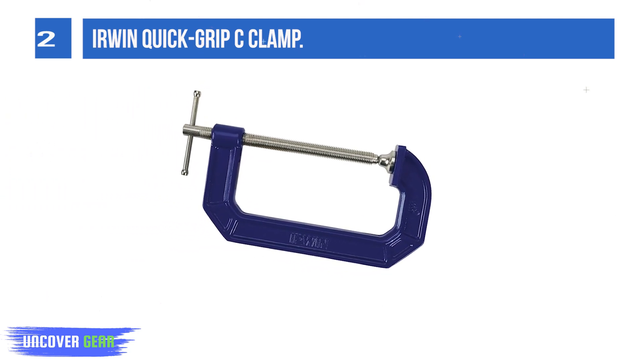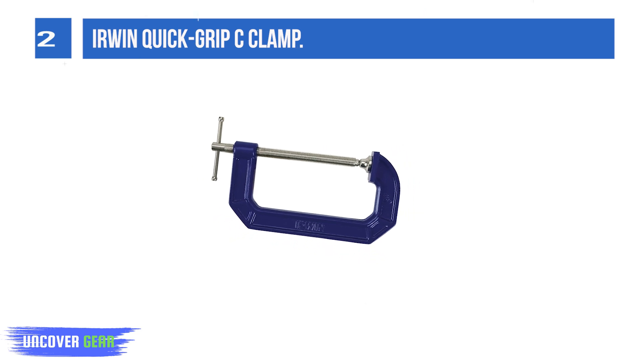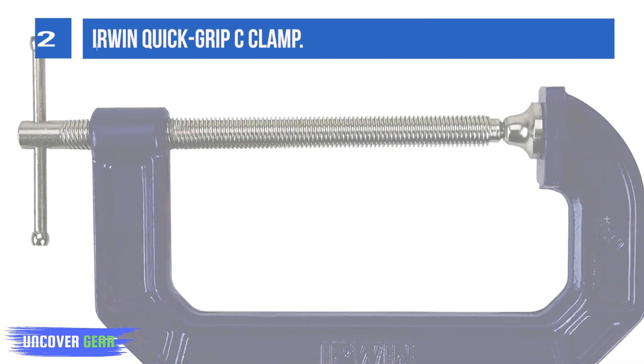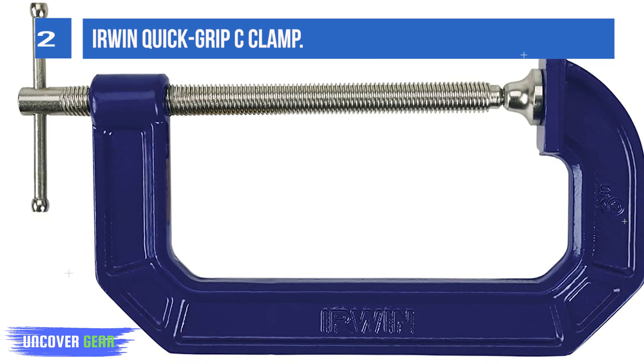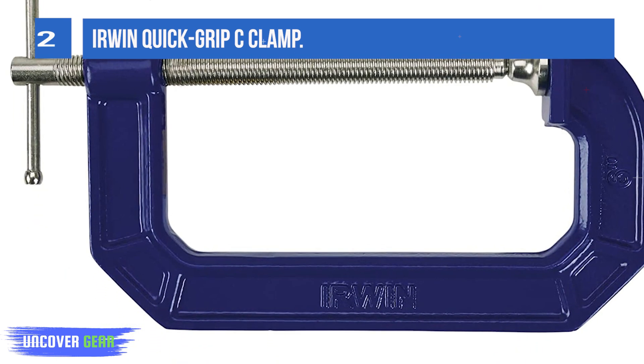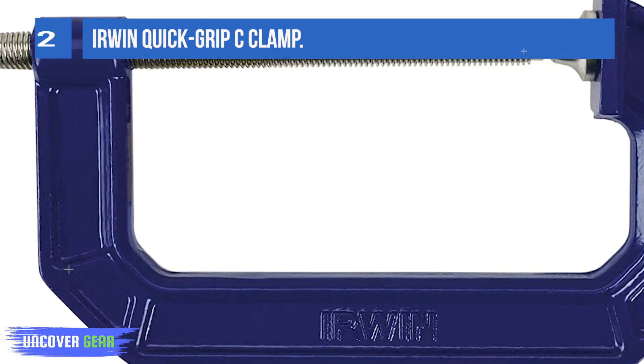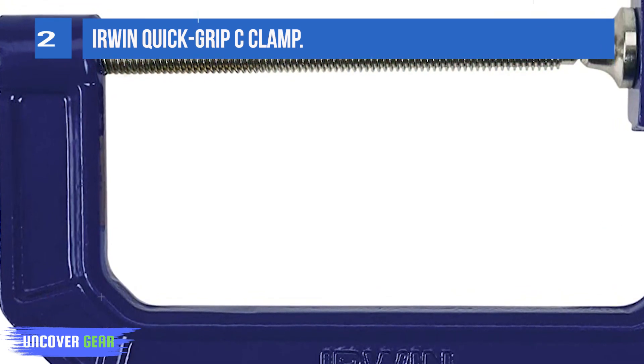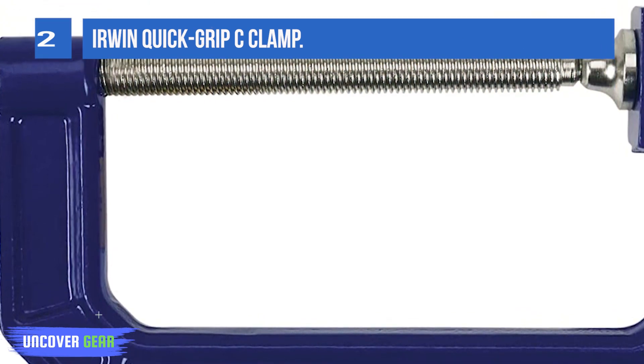The design and size of the swivel pad of this product would protect the surface that you'll be clamping onto. Moreover, this clamp comes with a larger handle, making it easier for you to screw it and apply pressure. With reduced effort and less hand fatigue, the product is made of durable material, making sure that it lasts long enough.